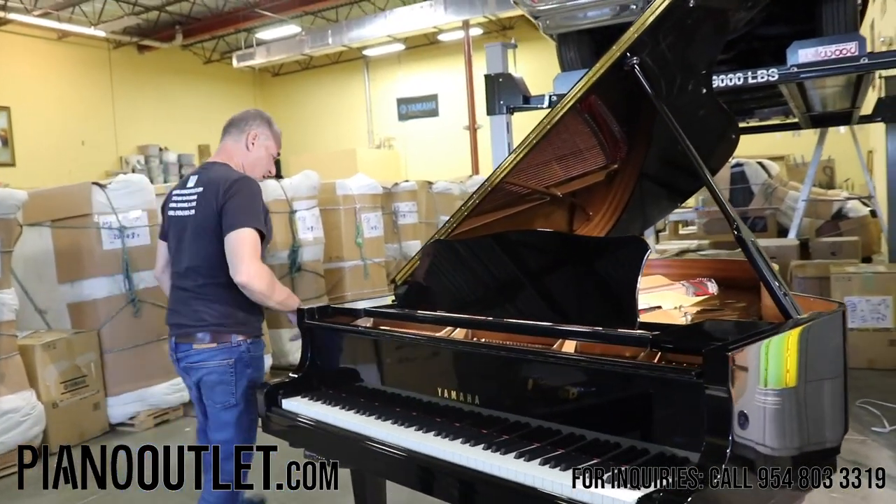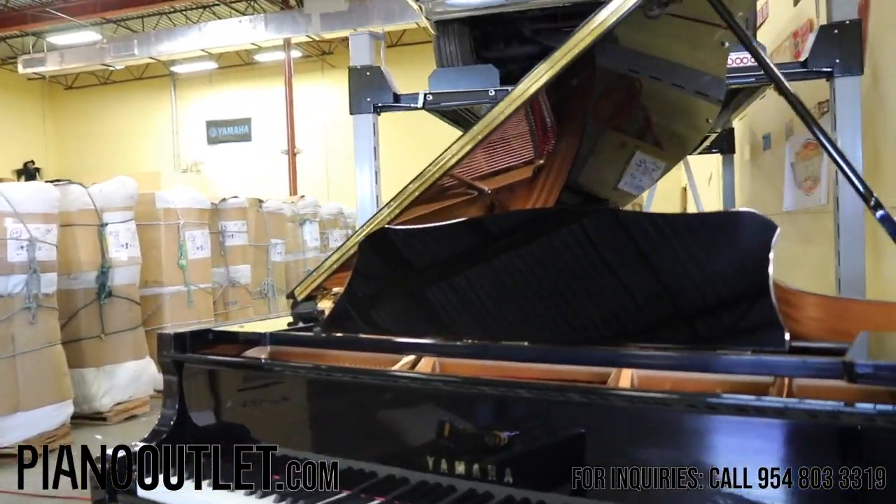Let's go underneath the piano here, and I'll show you what we have, what we've done to it.